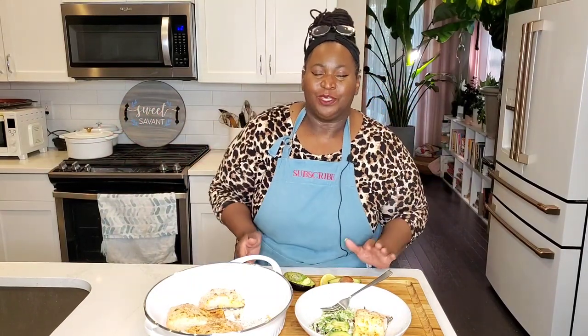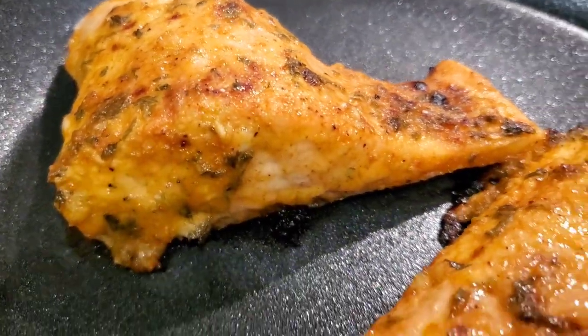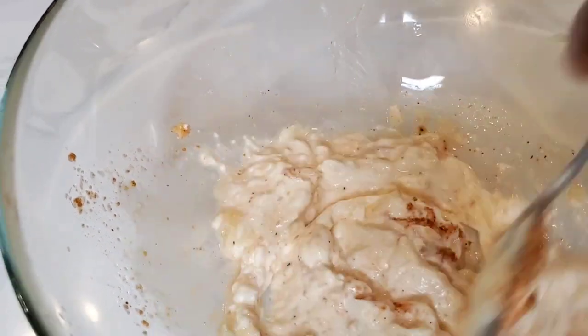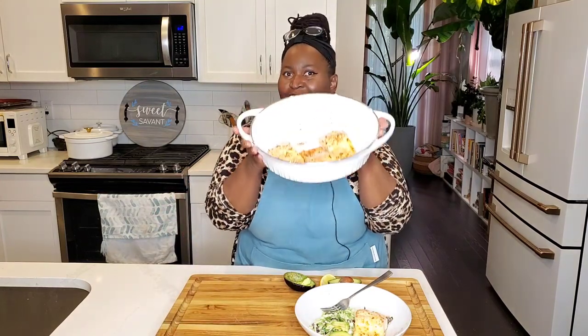I have a good one for you today, sweeties. Salmon in the oven baked using mayo as the secret ingredient — the key to keeping that salmon so moist. Subscribe to Sweet Savant, hit that thumbs up and that notification bell. And now let's get into this juicy, delicious, moist salmon recipe.